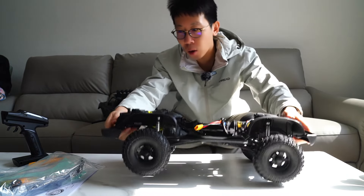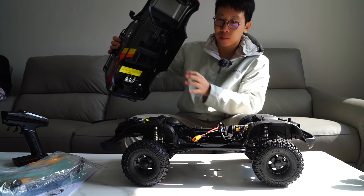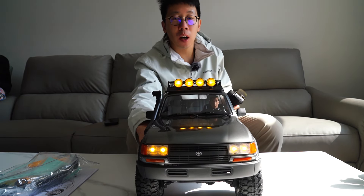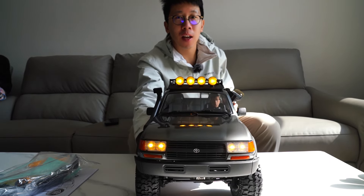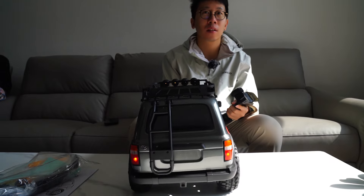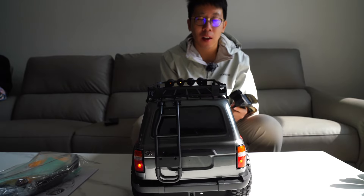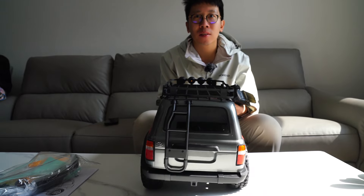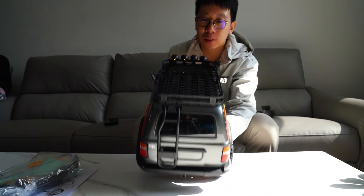But this one has a beautiful body here. Let's look at the light system: headlights, and steering lights left and right. Now let's see the tail lights here — reverse lights turn on. Left and right. That's all about the light systems.